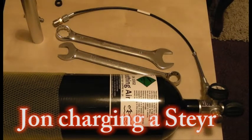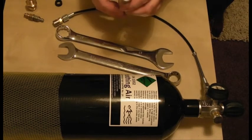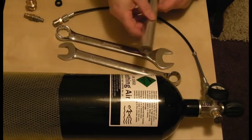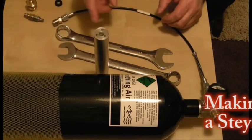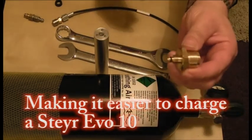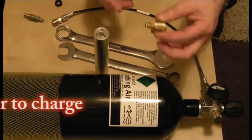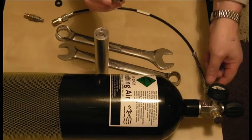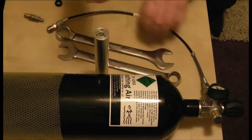What we're going to look at now is how you recharge the air cylinder of a Steyr pistol, or some of the options available. As standard, when you buy your gun you get this in the kit. That's a piece of kit there, and this would screw into the cylinder here. So you wouldn't have this whip on it, this piece of tubing, and you'd have to screw that into the bottle.